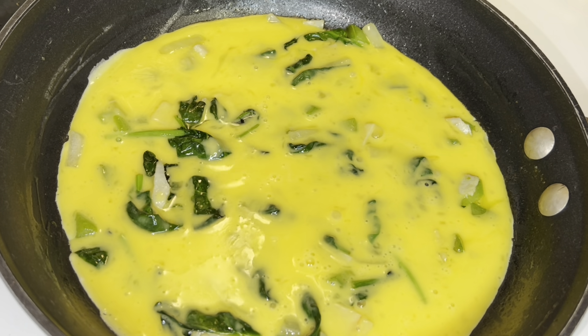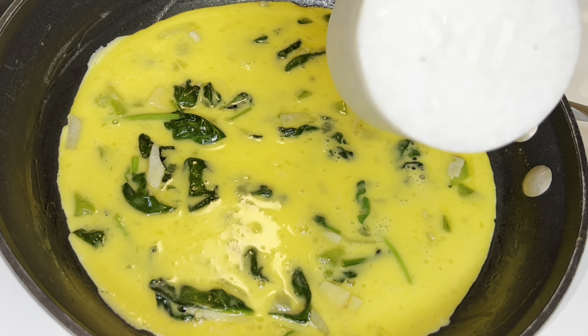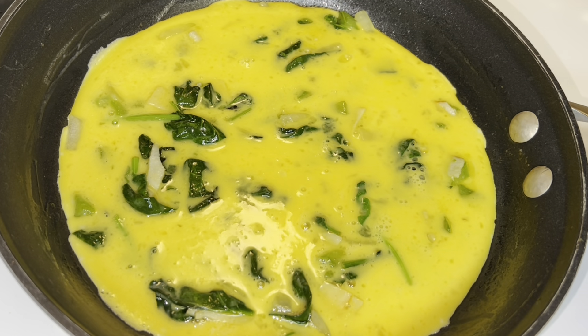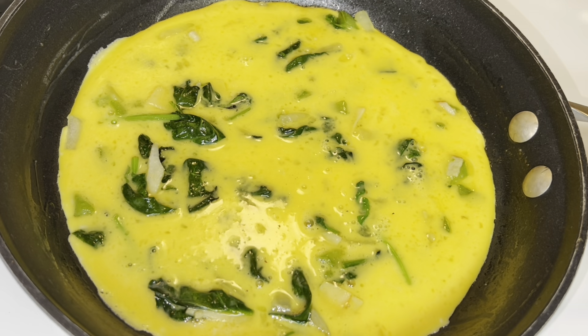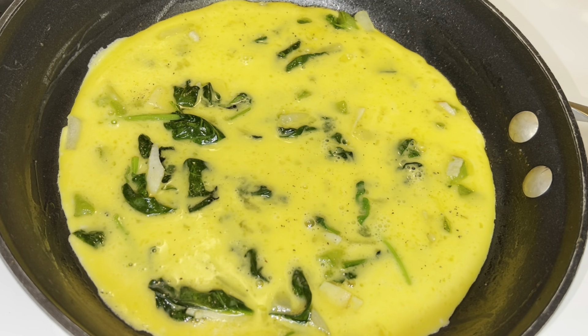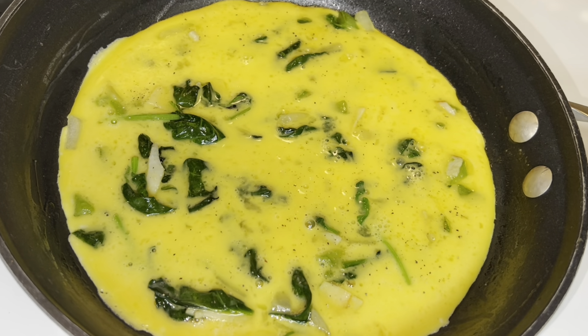Still over a medium heat, you want to go ahead and add your eggs over the toppings in the pan. It's important to do this over a medium heat — you could even do it over a medium-low heat — because you want to avoid burning your omelet. You can also go ahead and season your eggs; I'm just using salt and black pepper. Season it based on how you normally season your scrambled eggs.